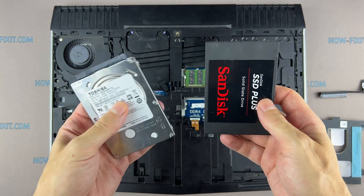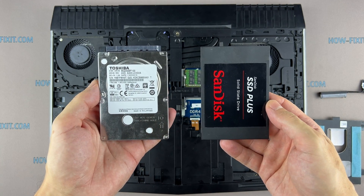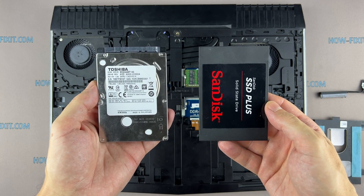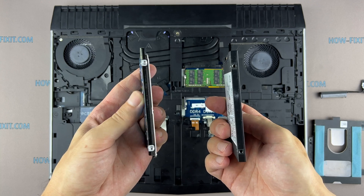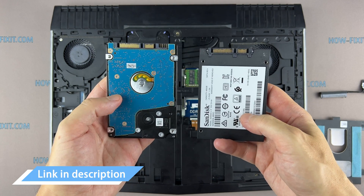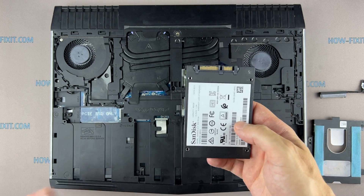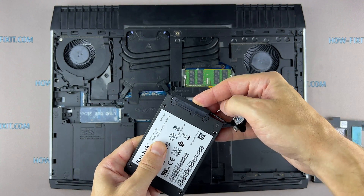This laptop has a 2.5 inch hard drive with a SATA interface. You can install any HDD or SSD drive compatible with the SATA interface. In the description I left a link where to buy a hard drive or SSD drive to upgrade this laptop.